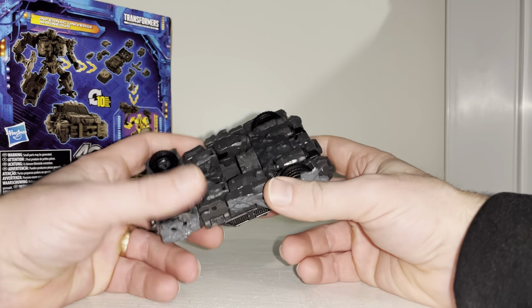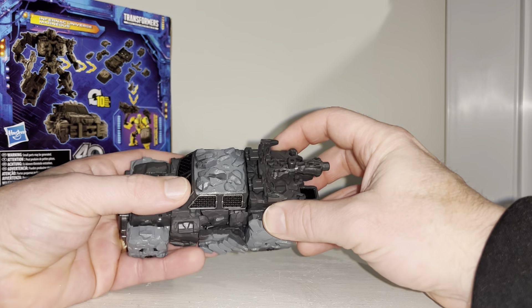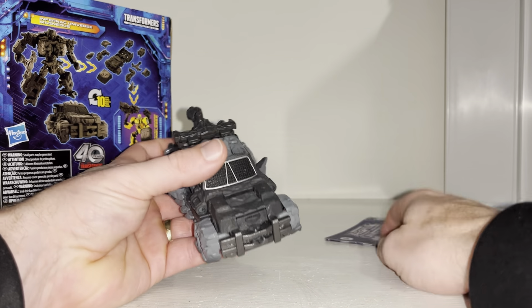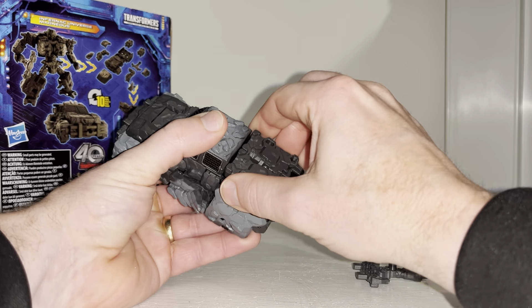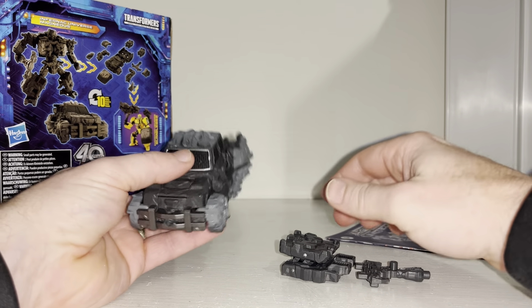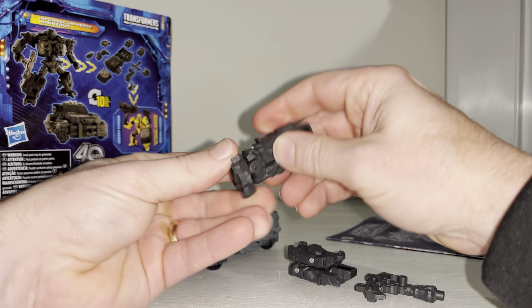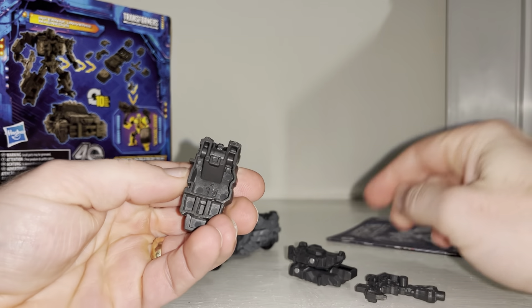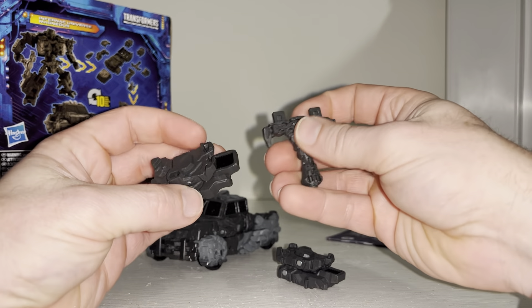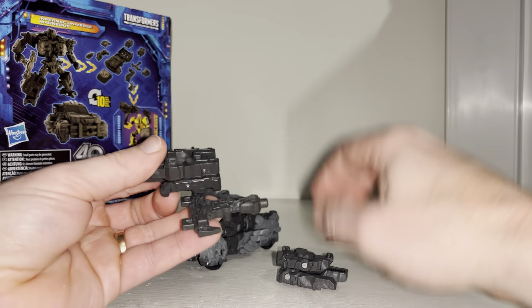One thing that's surprising me is there are no five millimeter ports anywhere on this, so I can't put any blast effects on and I can't get other armorizers to build it all up like you could with the fossilizers and junkions. What you can do is take this off the back and carefully pop these off - so these are some of the other armorizing pieces. We can separate these - these are of course the front of the legs and the feet. You've got the same sort of tab hole there which is what we attach via those ports.